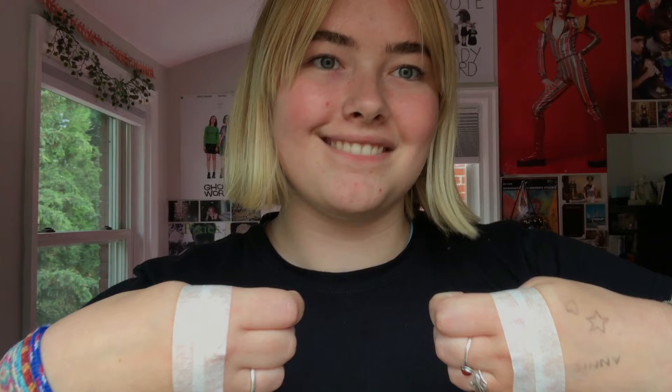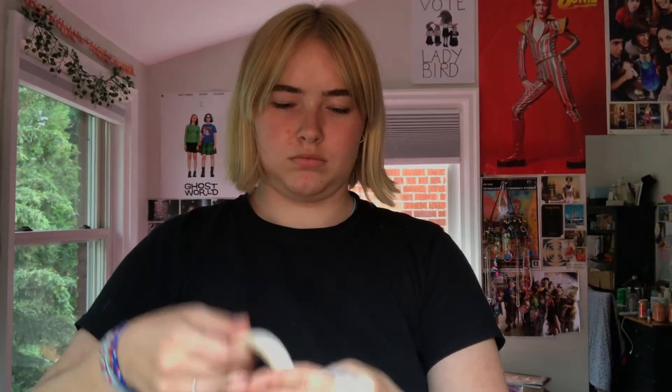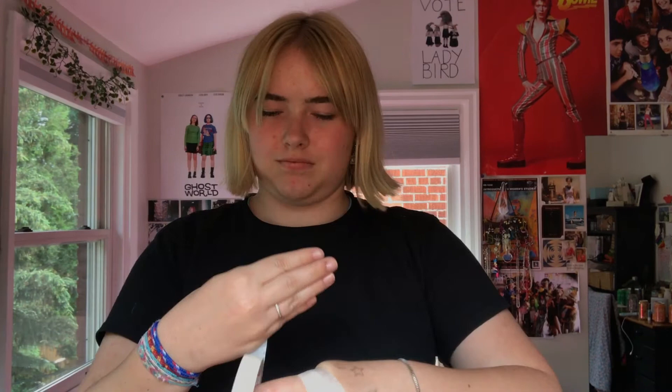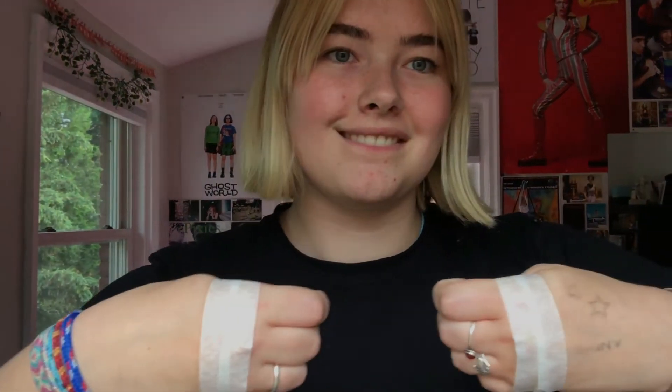I know what you're thinking: this girl is so good looking. And you're right. Hi, I'm Annie, and welcome to an Anthropology Research Assignment, Opposable Thumbs Edition. For this experiment, I taped my thumbs to the palms of my hands to better understand the physical importance of the opposable thumb. Today, I will be answering the lifelong question: how important really is the opposable thumb? Let's do this.